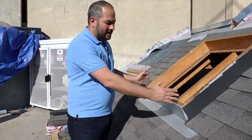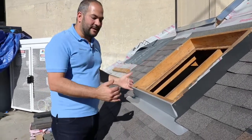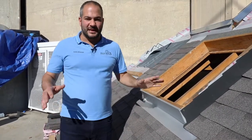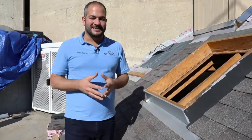Now in this demo, we've got a mock chimney built. We don't have a chimney wall up, but it's the same concept — just imagine this wall going straight up. The flashing is going to be the same. We're just working here because it's easier to show you and video the process.